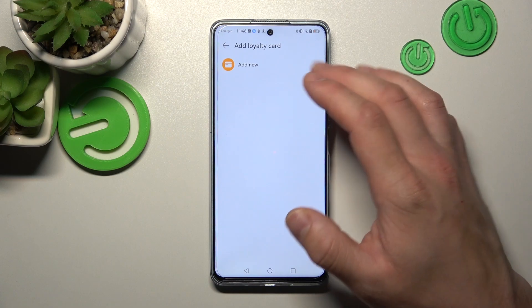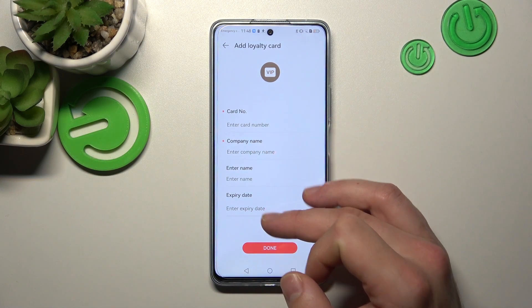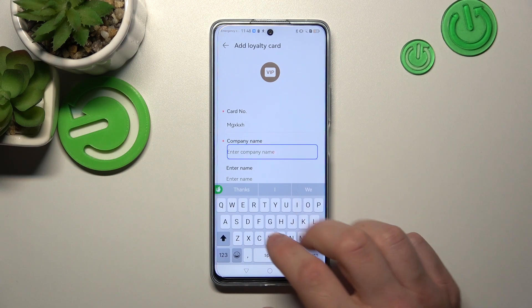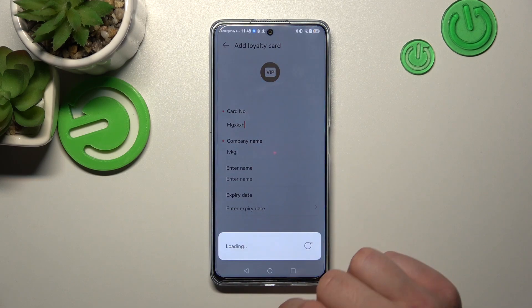Now you can scan your card, or enter the card number, company name, your name, and expiry date manually. Tap done and it's set.